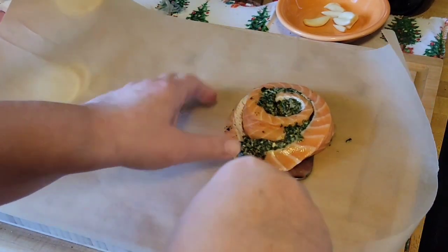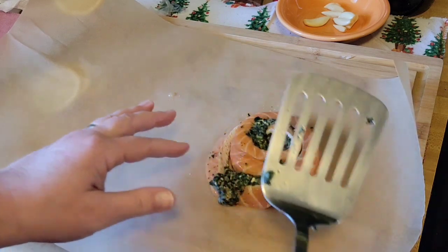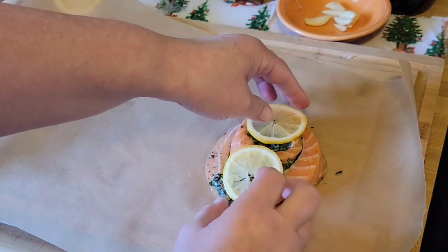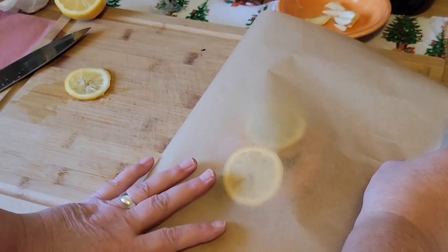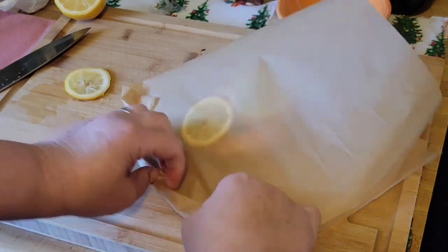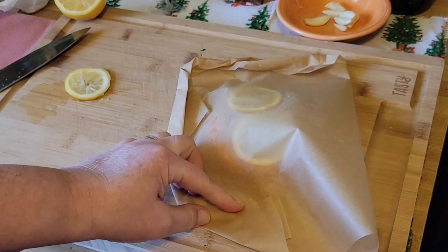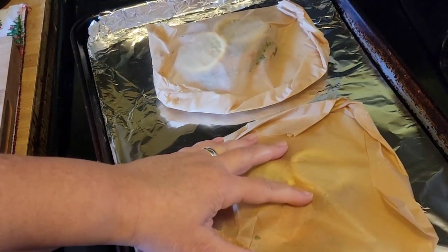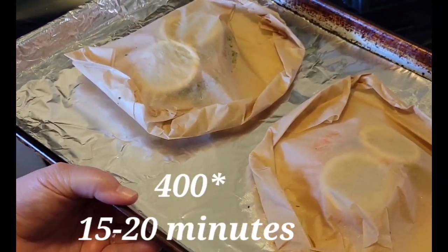Repeat the steps with the next pinwheel: place the parchment paper down, place the pinwheel on one half, place lemon slices on top of the salmon, fold the parchment paper in half, go from one corner and just twist and fold all the way around. Place both pockets on a cookie sheet and place in the oven at 400 degrees for 15 to 20 minutes.